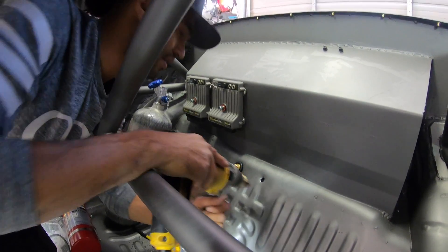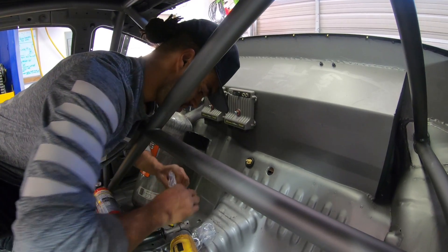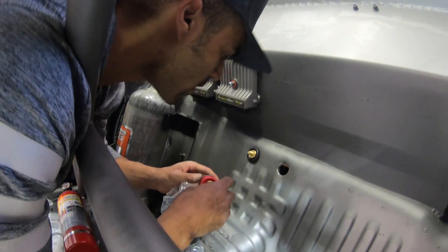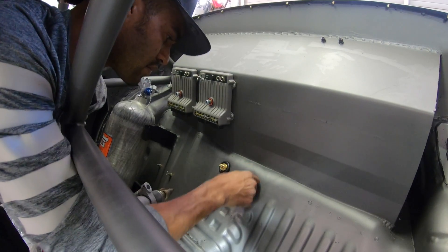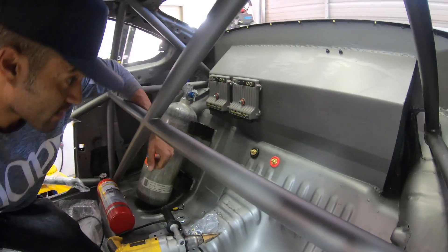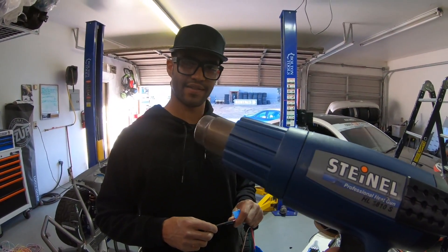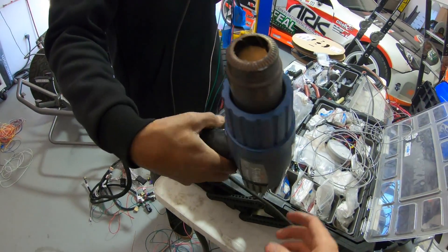You got the hose out of the way? Yeah, I think so. These step drills are awesome — level up. Nice — power and ground done.